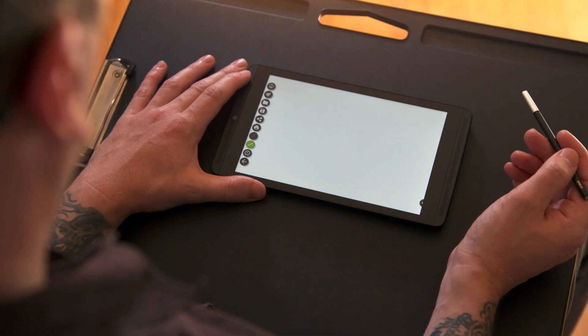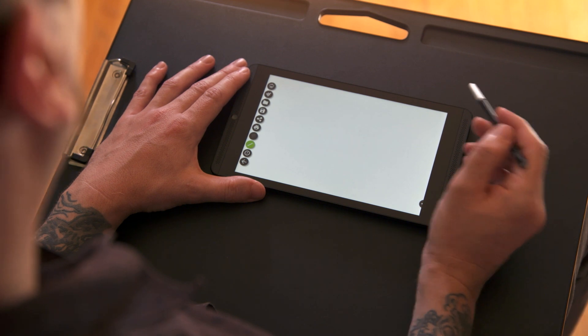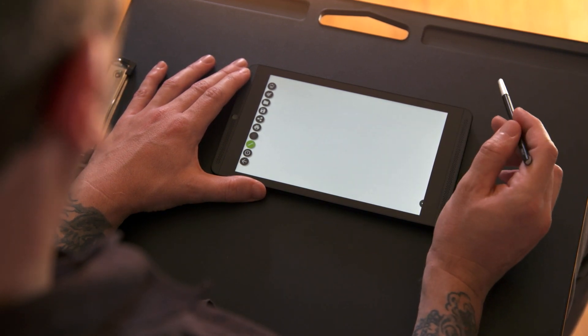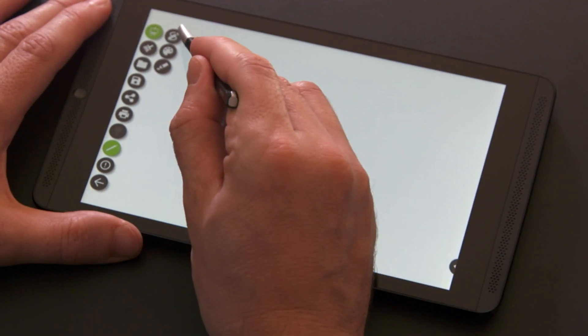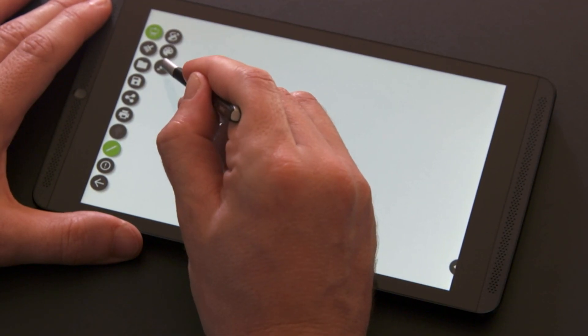It makes using the app a real enjoyable experience. First, I will point out some basic items to get you started. In the top left, you can choose what mode you want to dabble in, whether it is sketch mode, watercolor mode, or oil mode.